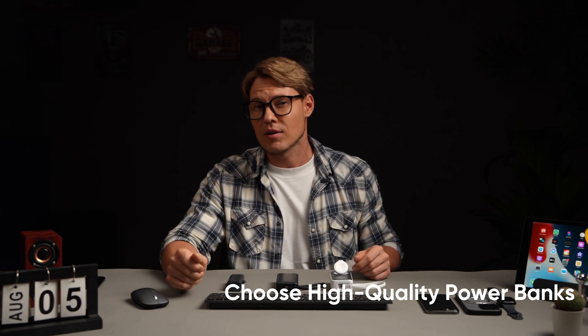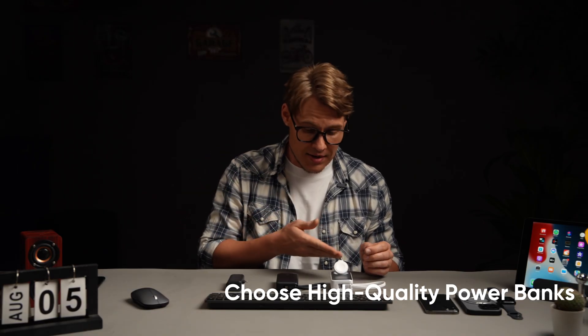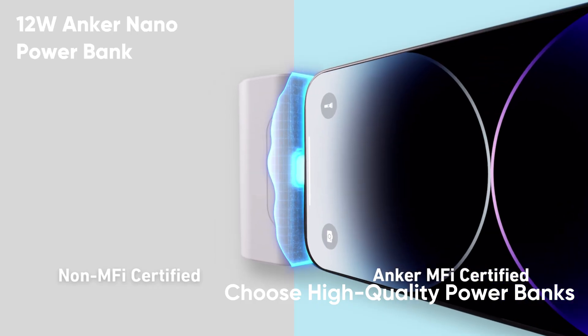If you're looking for reliable and innovative charging solutions, Anker offers three standout options tailored to different needs.